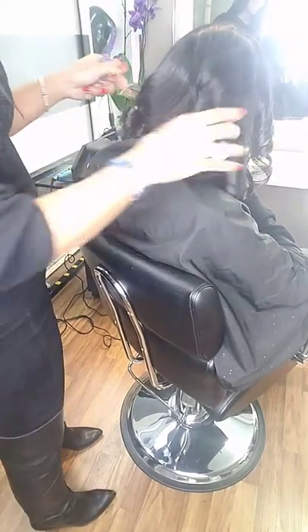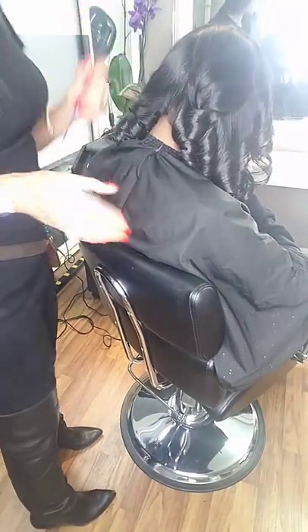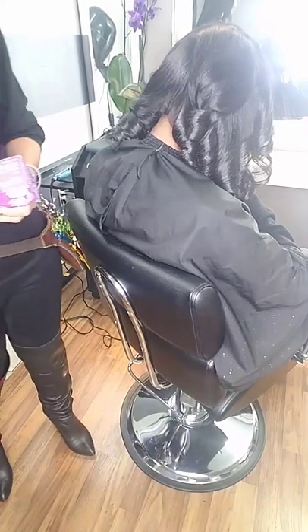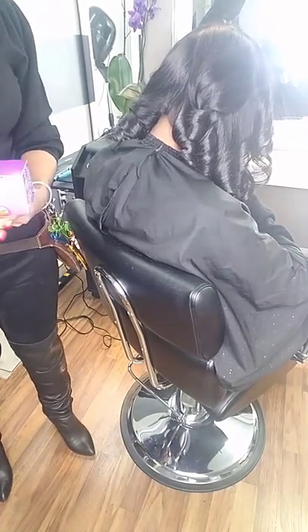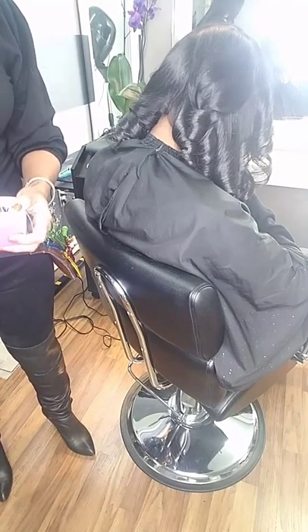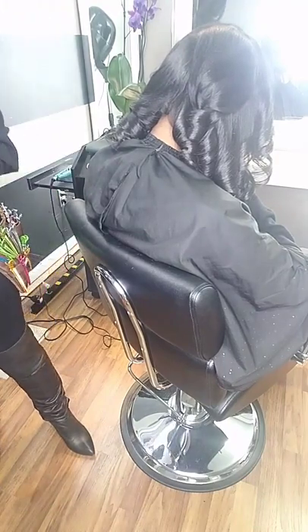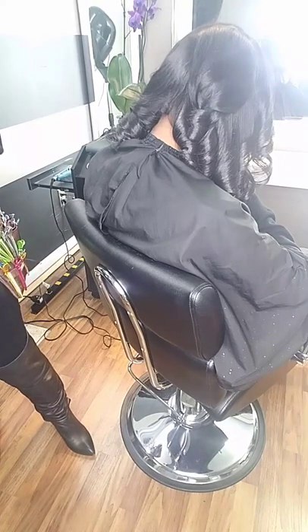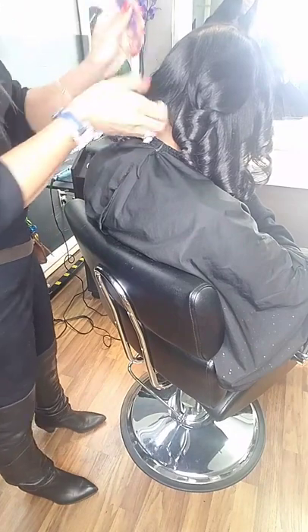Hey everybody, welcome back to Chai Bella. Today I want to quickly cover the proper way to pin curl. I come across a lot of clients that ask me how do I pin curl, because they have what we call fishtail or fish hooks — when the little wings after you finish pin curling, you wake up in the morning and the curls are going in an opposite direction.